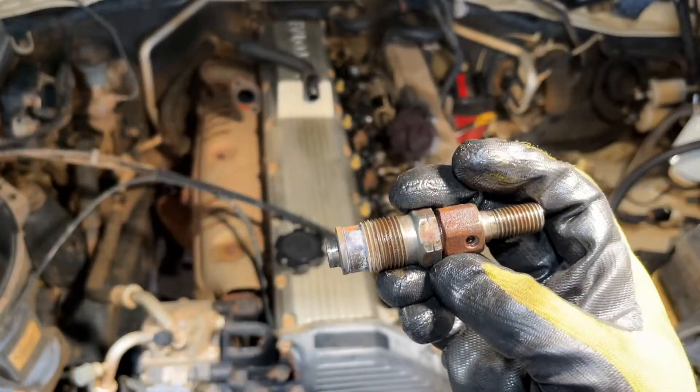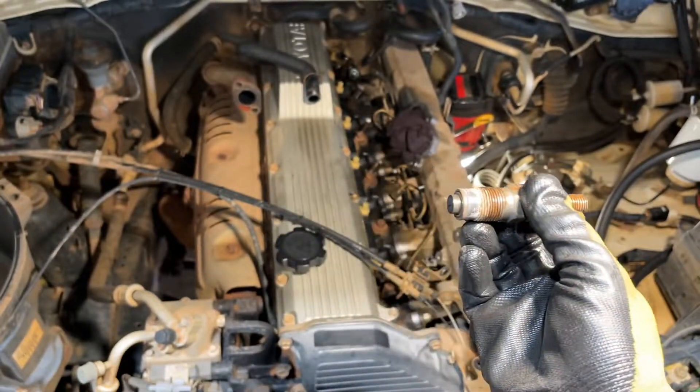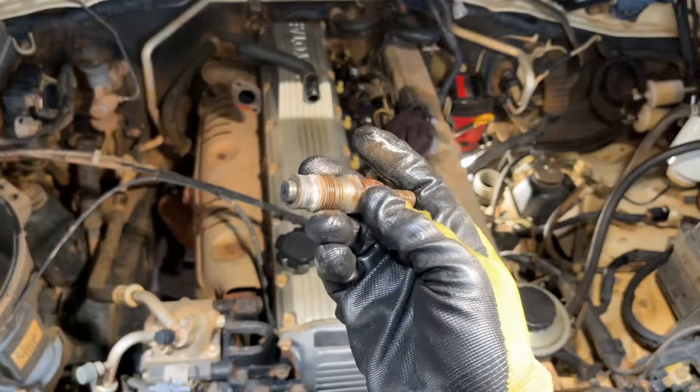There we go — first injector that we remove. It's not seized. Number two cylinder. That's how it looks.